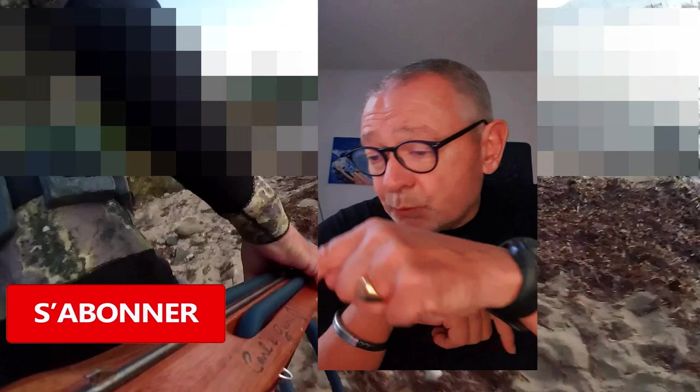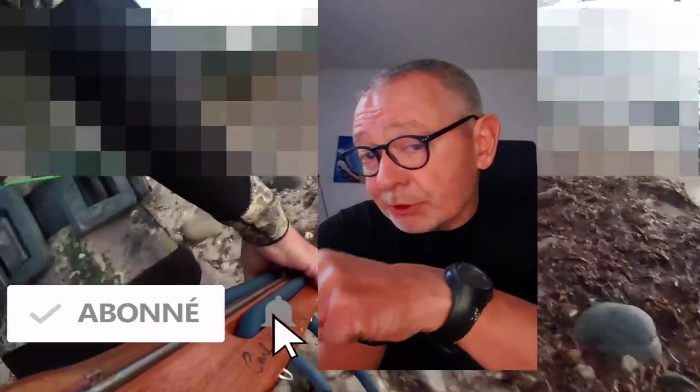La pêche à la gâchon, c'est la pêche que je pratique le plus, depuis des années et des années. Des tutos, vous en aurez d'autres sur la pêche à la gâchon, pas que par petits fonds. Si vous voulez suivre les tutos que je vais vous faire, c'est peut-être le moment d'appuyer sur la petite cloche et de vous abonner.